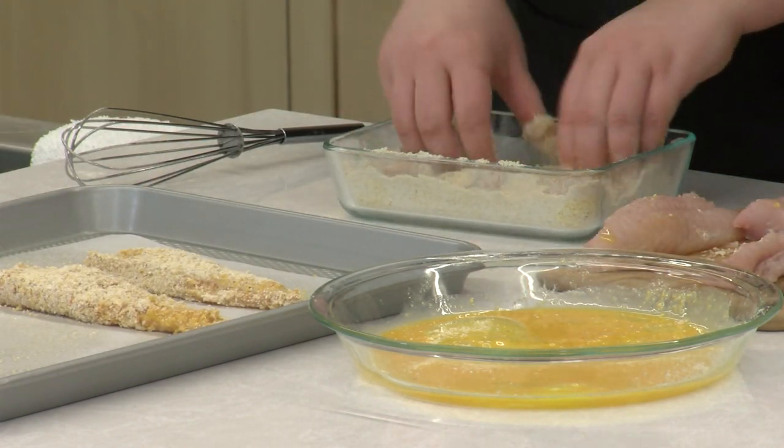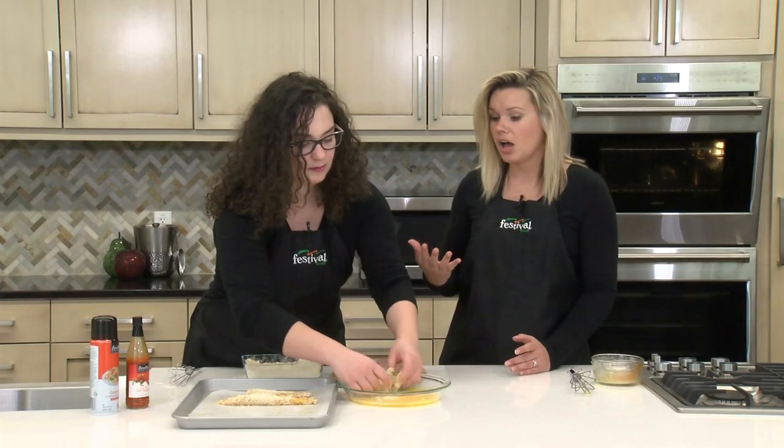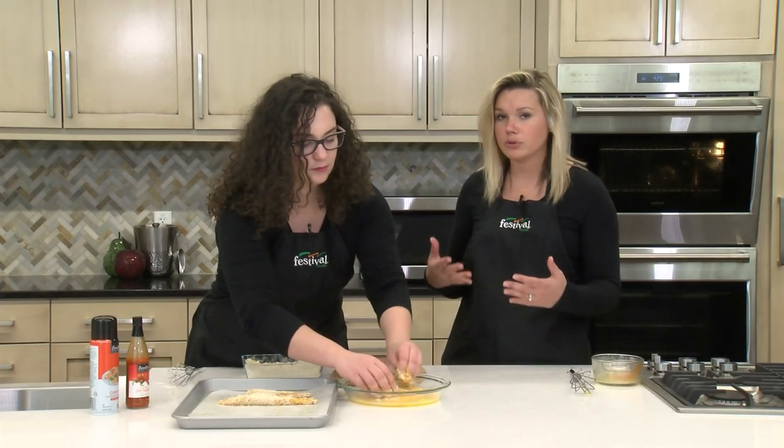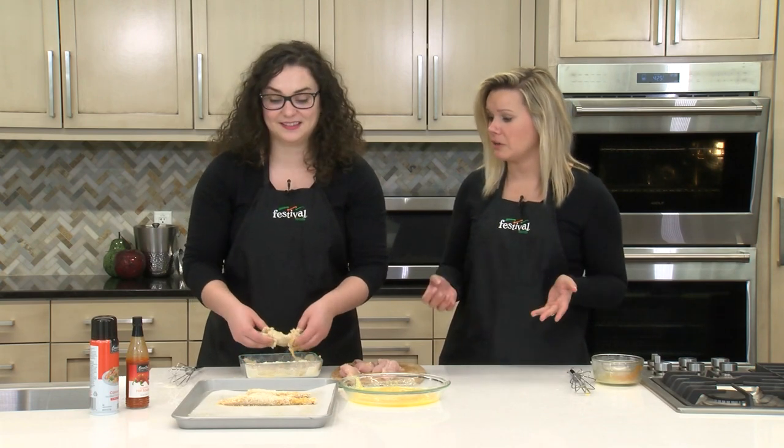I'm really excited about the catfish too because, like you mentioned, it does have a little bit more of a bolder flavor, but it's not overly fishy. So it's definitely not something to be worried about if you're going to like it or not — it has a really nice, very subtle flavor.